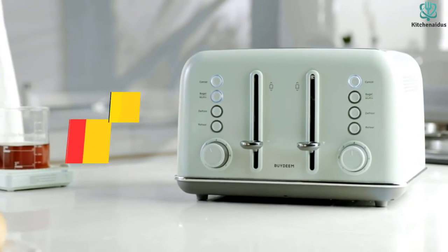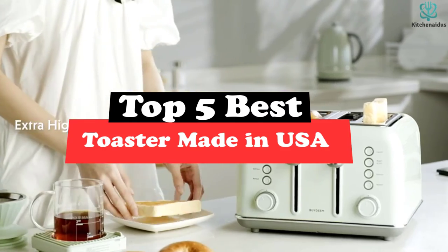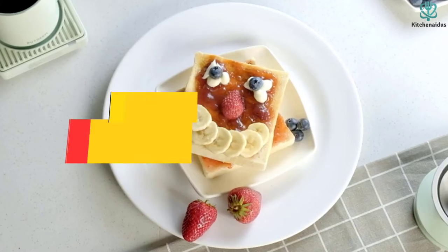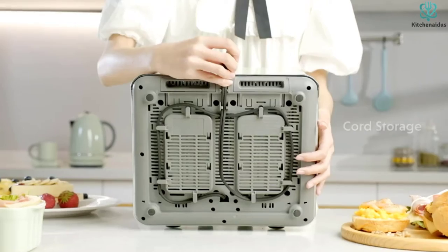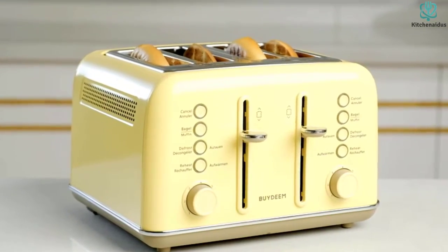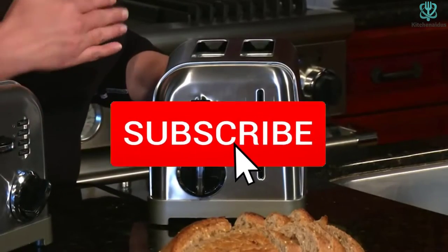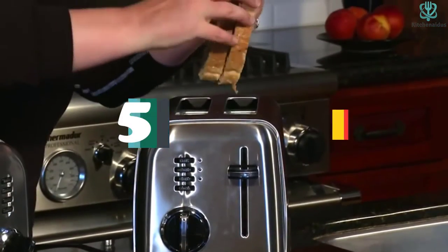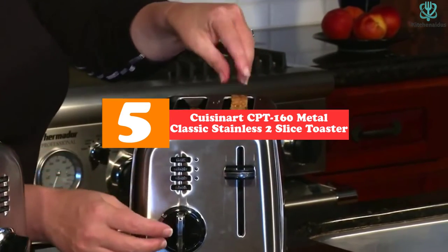What's up guys, today's video is on the top 5 best toasters made in the USA. Through extensive research and testing, I've put together a list of options that will meet the needs of different types of buyers — whether it's price, performance, or particular use, we've got you covered. For more information, links are in the description box below, updated for the best prices. Like, comment, and subscribe. Now let's get started.